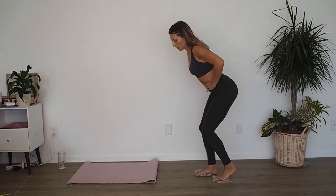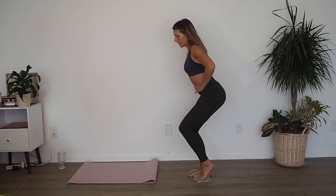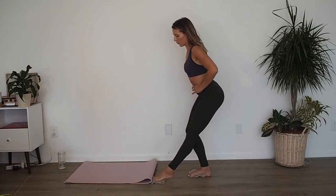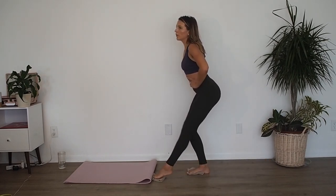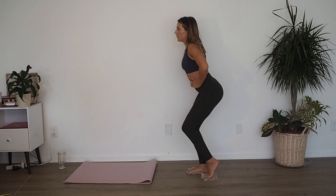Go down and hold. Now from here take your left glider, take your toes onto it — glide forward, in, side, in, shoot it back, in. Ready? Forward, in, side, in, shoot it back, in. Forward, side, back, in. Forward, side, back. Four more: forward, side, back; three — forward, side, back; two more — forward, in, side, in, shoot it back, in. Last one.